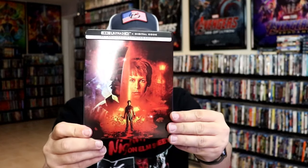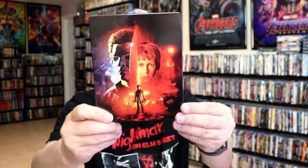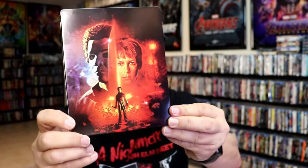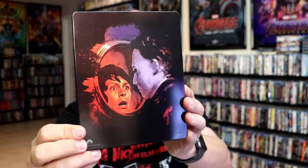Now this right here is a glossy steelbook — it is lightly glossed. I'm going to go ahead and remove the J-Card. Here's what it looks like without the J-Card on. Great looking image there. No embossing or debossing. And here's the back — very iconic image.